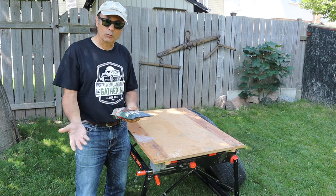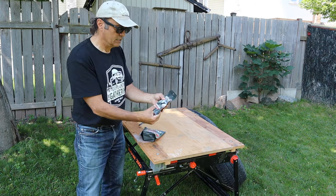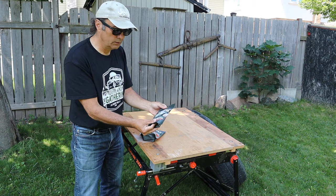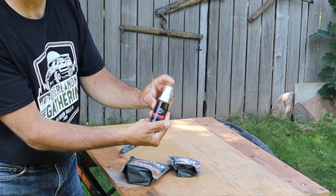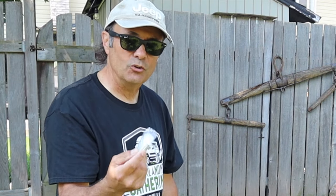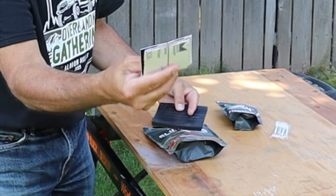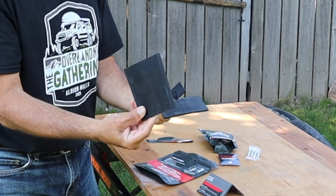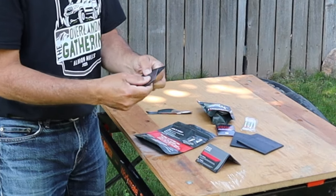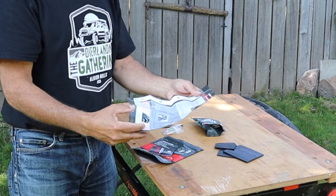Let's open this up and look at all the items in the package. This is the accelerator bottle — it comes labeled with a little spray bottle. Here are the four glue bottles, and they give you eight applicator tips so once you've used one you can toss it and have a fresh one next time. Here are the pieces of sandpaper, the two four-and-a-half-inch patches, the two three-inch by one-and-a-half-inch patches, and the instructions.